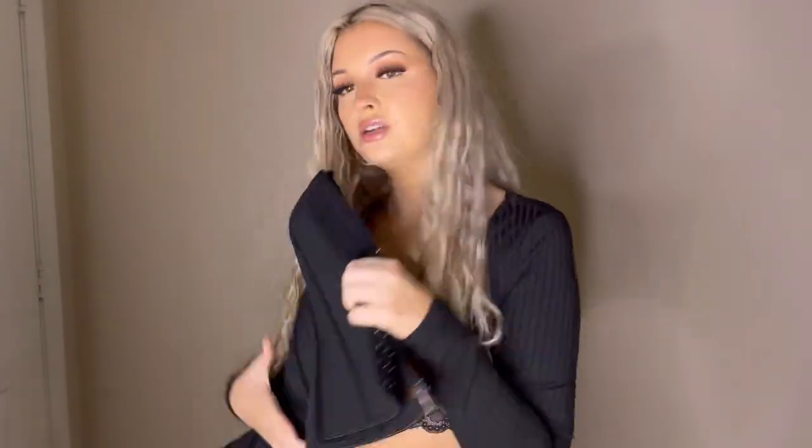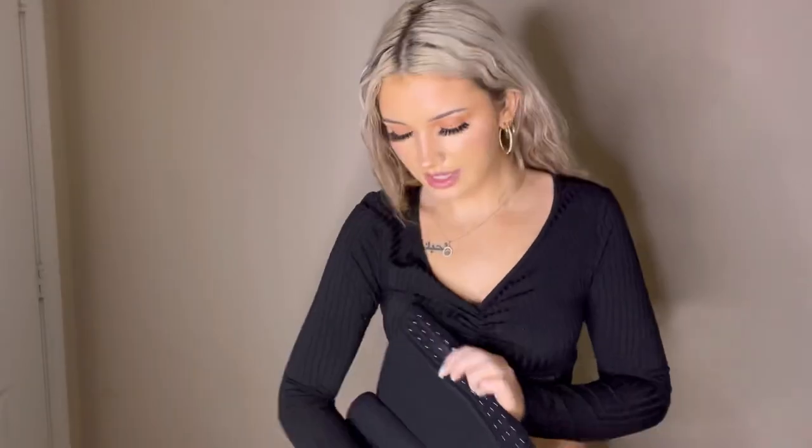The first waist trainer I'm going to try on is a zip and clasp waist trainer — basically you clasp the little clasps together and then you're able to zip it up. I personally really like these. They do have bones in them, but they're not hard to the point where they'll poke you, which I appreciate. I do have some Amazon waist trainers where they are really hard and they will poke you — they can be very uncomfortable.